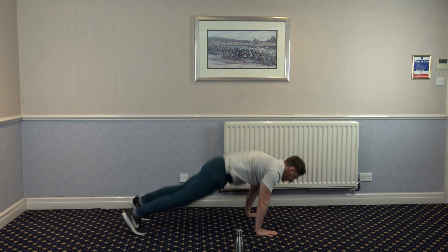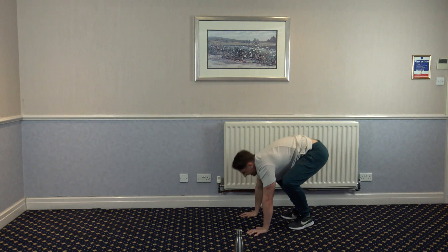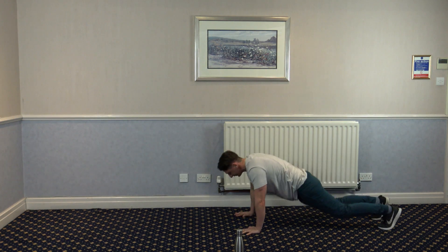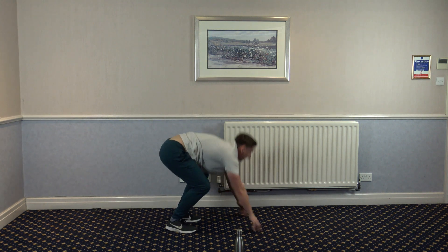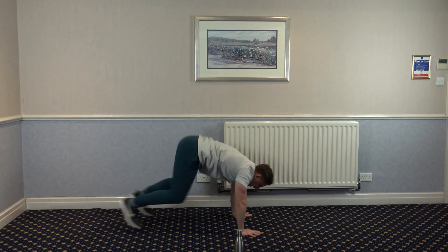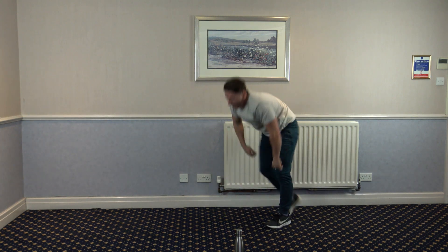180 burpees, let's go. Keep working — we've got one more round after this. Eight seconds left. Five, four, three, two, and one.